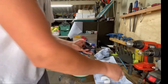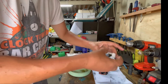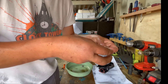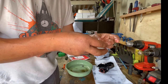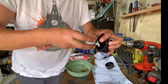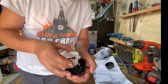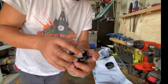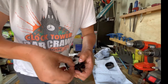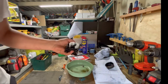Now we put back the float and the needle — just go like this, put this inside. Just like this, and then we sit the float into the hole and press the end, how it was. Clicking one side, clicking the other side.